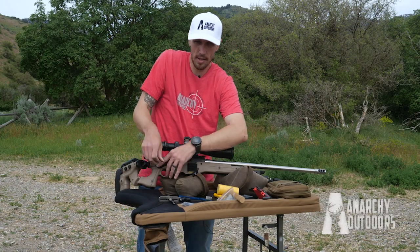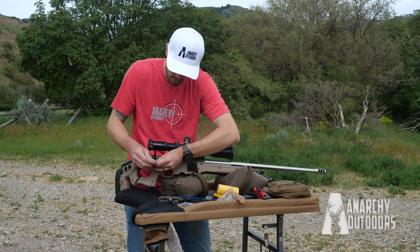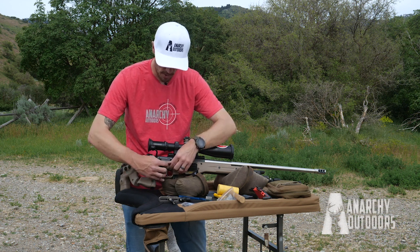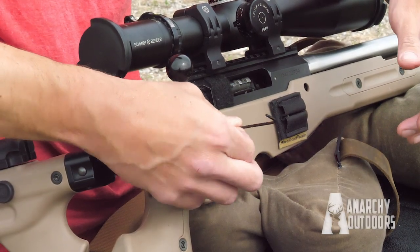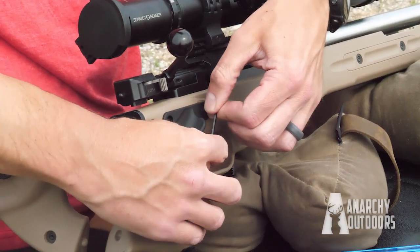You can Loctite this. If you use blue Loctite, just don't use a lot — just a tiny dab will do it. What I usually do is go to snug and then just a quarter turn after. Once you get to finger tight, go just a quarter turn after that, and that should be plenty.